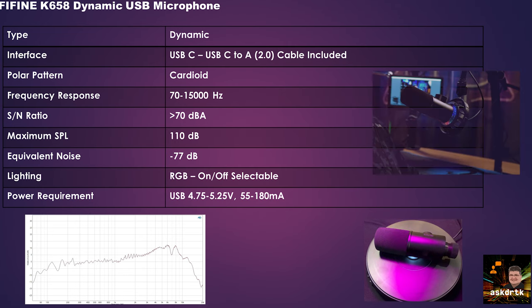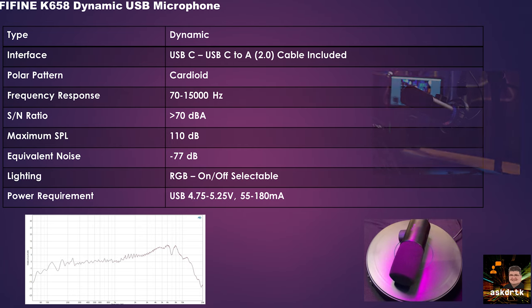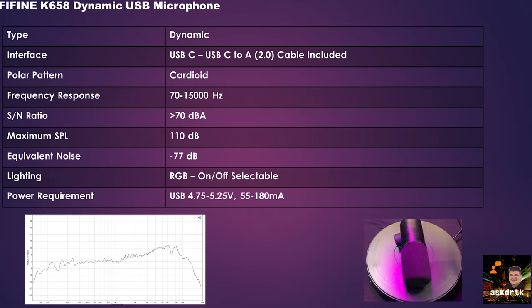This microphone has RGB lighting and it's on/off selectable, but it doesn't allow you to choose the color or pattern — it's just a rainbow pattern, that's what you're going to get. It uses USB power and draws between 55 and 180 milliamps depending on how far you have the gain turned up as well as whether you're using RGB lighting.